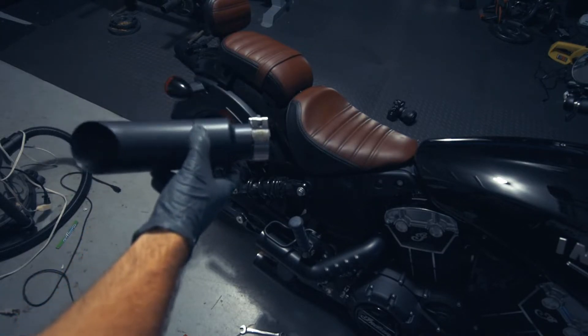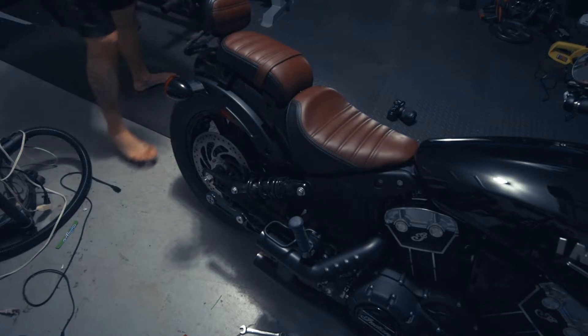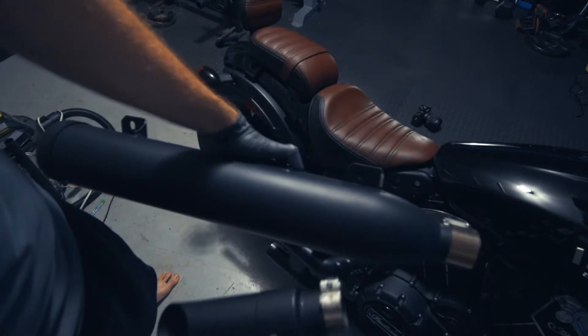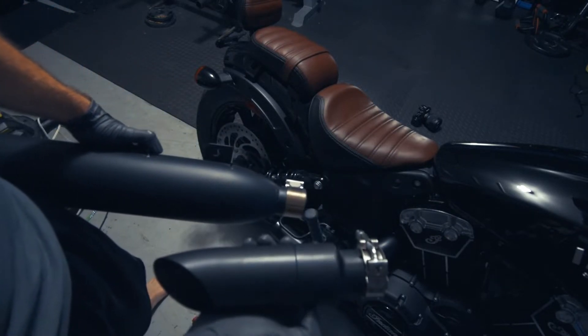But the thing about this is it's 10 times lighter. Here, just to do a quick comparison — you've got the original one, this big hunkin' thing, and then the GP Shorty. Let's go ahead and put it on.